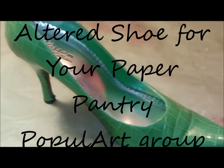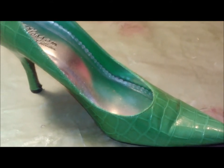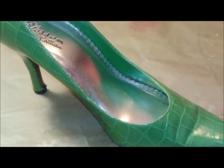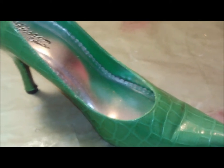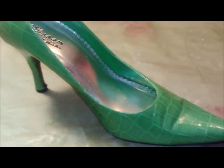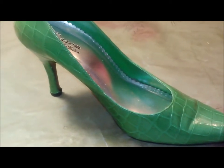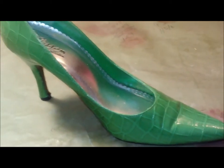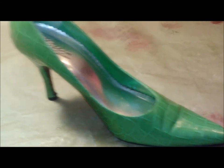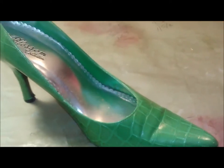Hi guys, it's Carrie. I hope you can hear me - my husband's got band practice going on in the background so it's a little loud. I wanted to show you the shoe I'll be altering for the popular group at Your Paper Pantry. Every month that changes what you're going to alter - this one we're doing an altered shoe. It's a three-way swap because there were three signups, and I'll be sending to Stephanie. This is the shoe I got, and believe it or not there was one shoe at the thrift store, not two. I actually had to buy one shoe - I was surprised they didn't just give it to me, because who else is gonna come in there crazy asking to buy one shoe, especially this beautiful green one.